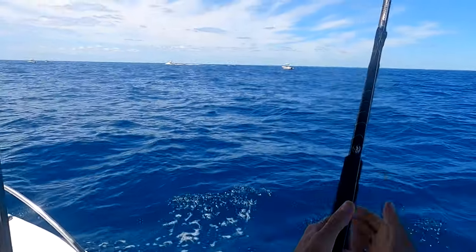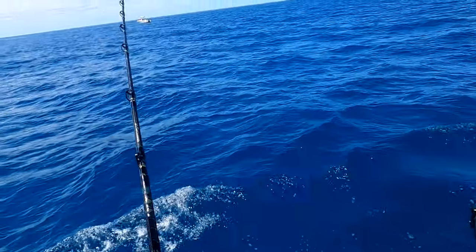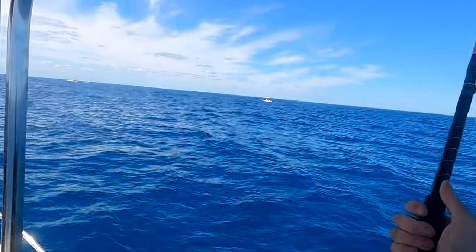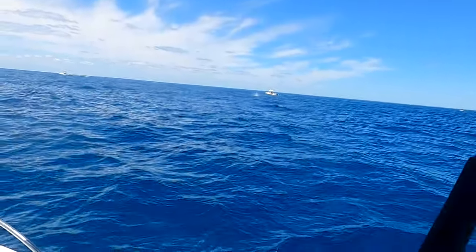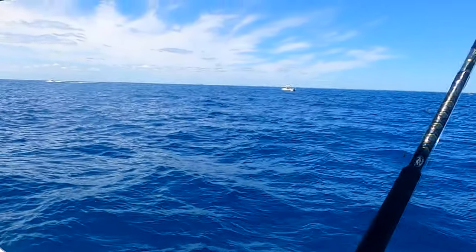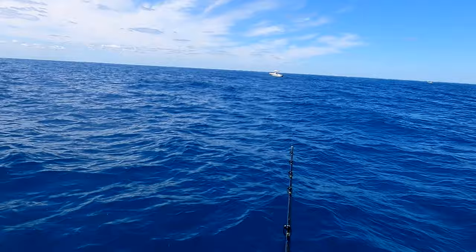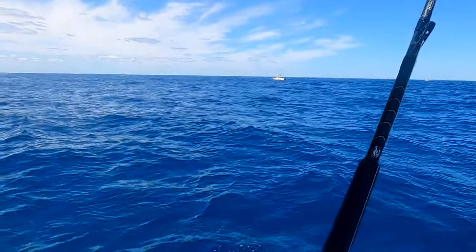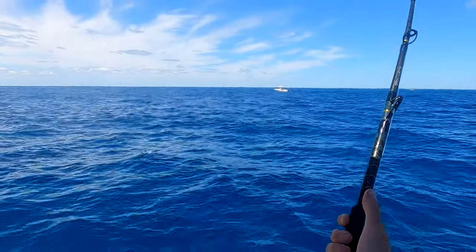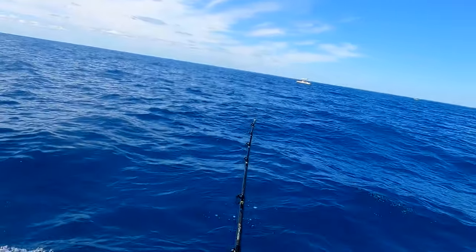I hooked a sailfish last week on a troll and it never jumped. And now this guy took forever to jump — I was thinking shark. There we go! Oh yeah, oh yeah. My sail's jumping right in this other boat's face. In your face, buddy!